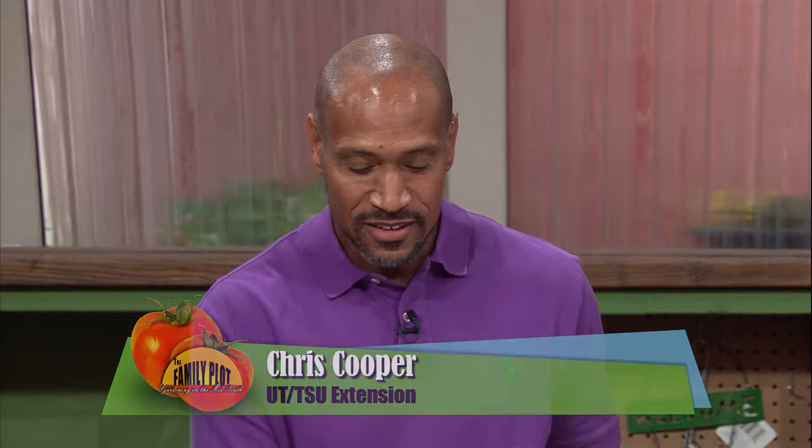I have some 60-year azaleas that bloom well. They have a lot of lichen, white scaly bark on them, and the branches are dying. What can I do to keep the lichen from growing on my azaleas? This is Birdie from Nashville.